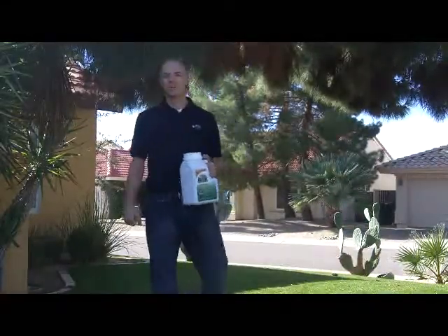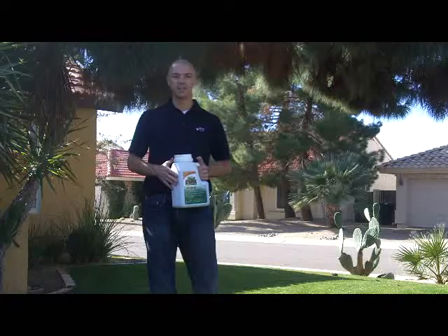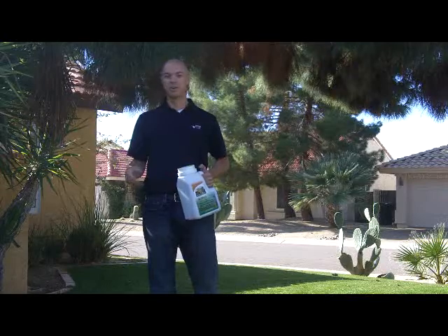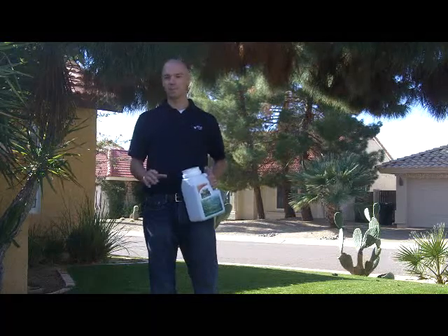Now I'm going to talk to you a little bit about the Soil Burst 51510. Again, this is a granular pre-plant. Also excellent if you're going into dormancy here for the winter time, or you can use it any time throughout the year. As I've mentioned in the blogs, the cooler temperatures in the winter are not so great with the granular, but it's still excellent as a pre-plant.